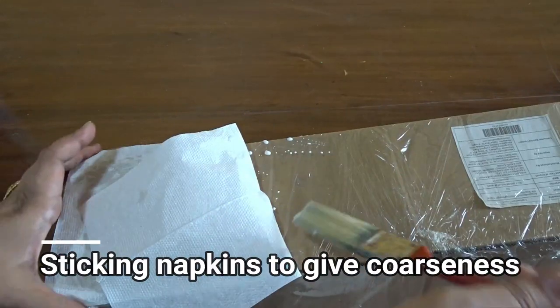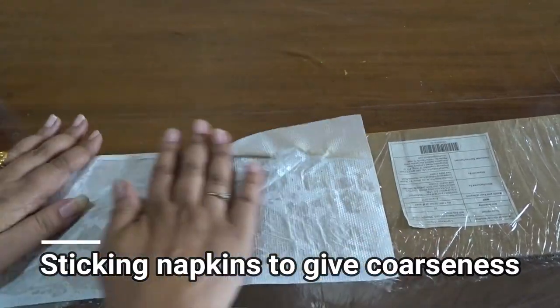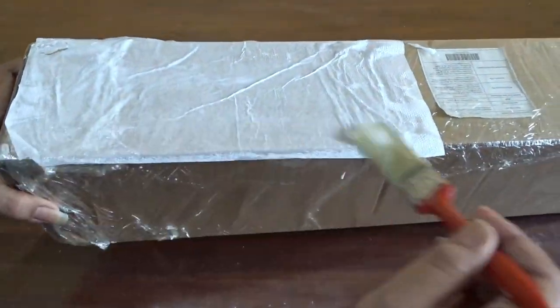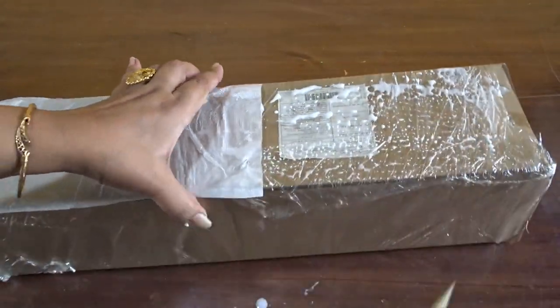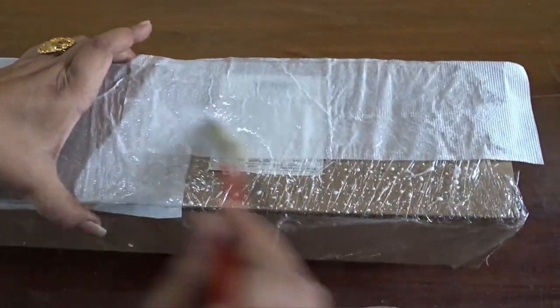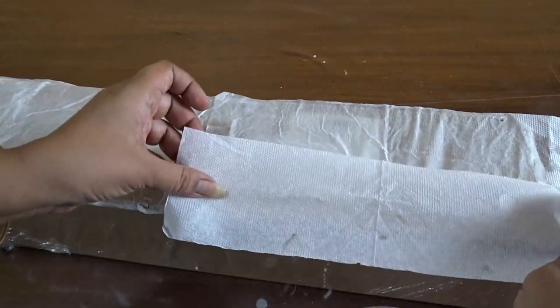I am sticking the napkins to give some coarseness to the surface. In this way the whole box will be covered. Later on I will paste some texture paste on the box, so this coarseness is necessary to hold the texture to the box. And I will leave it for drying.